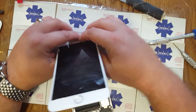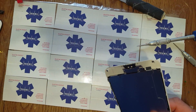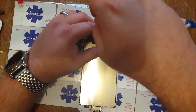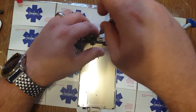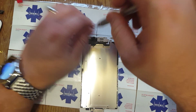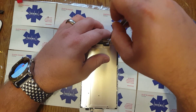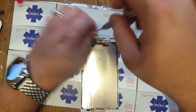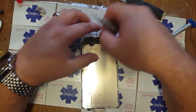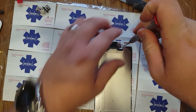We've got cases, we've got tempered glass, everything. So what happened? How did you break your 6 Plus?